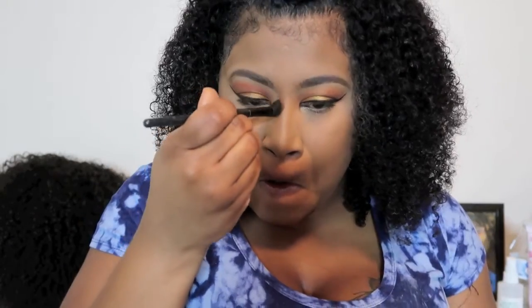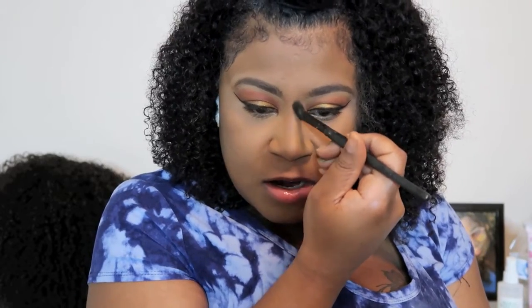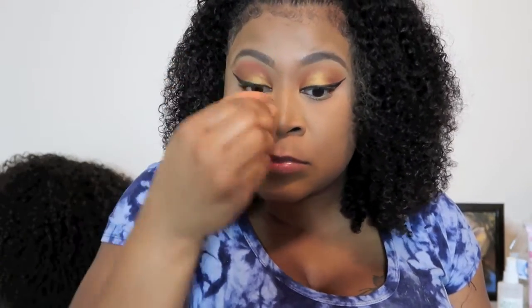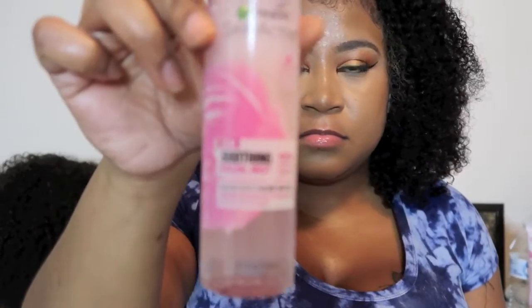I'm dusting off my L'Oreal powder with the Sephora smooth powder, patting it in. Then right here I'm contouring my face with the Appeal to Beauty contour and making sure I smooth it out well with the beauty blender.